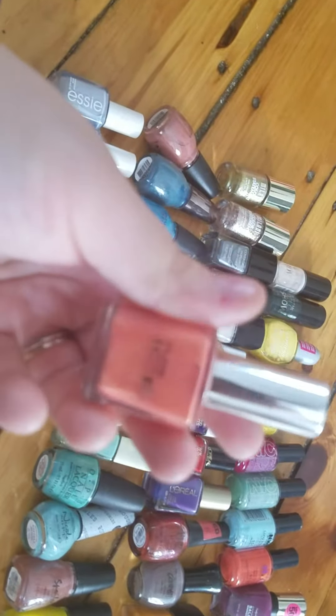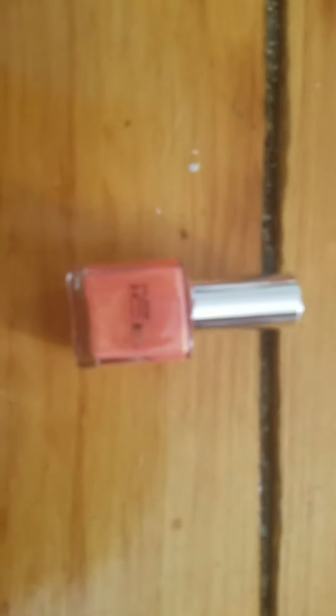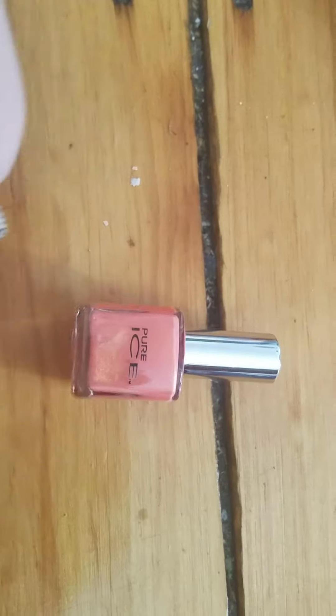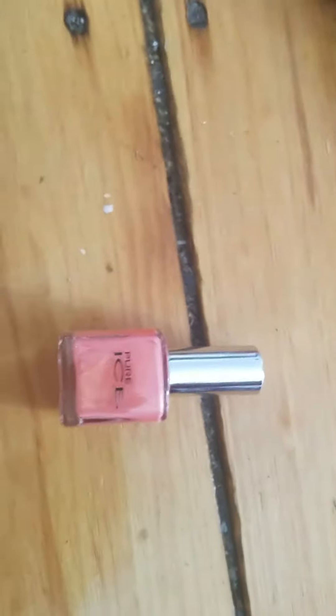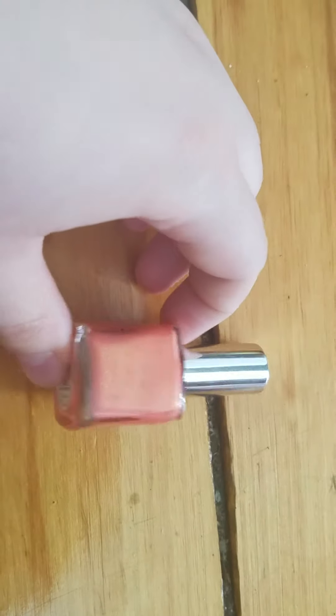This is a Pure Ice nail polish in the shade Twinkle. I think this is a Walmart exclusive brand — I'm not exactly positive. I did not buy it; this nail polish was given to me, as well as many of my other nail polishes. I honestly just don't like the formula of this, I don't like the color, I don't like the sparkles. So I'm going to get rid of it.